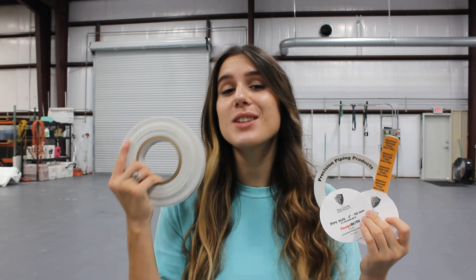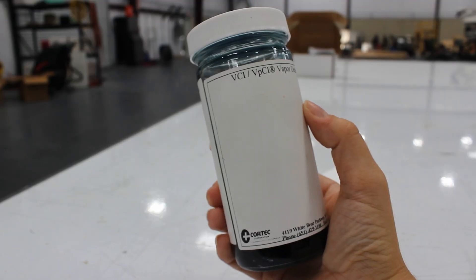We currently have four products that contain VCI in the adhesive: our flange dots, our flange dot plus tie, our flange rings, and our bat rolls. Now let's go see how to test them.